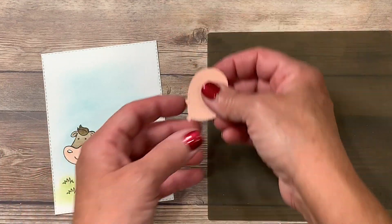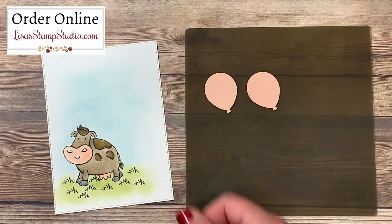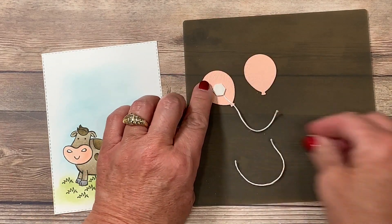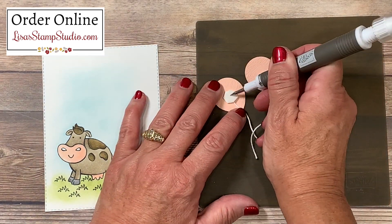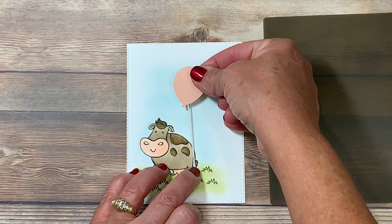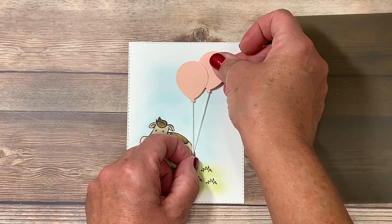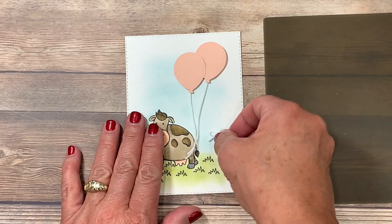I've got the silicone craft sheet here — I love working with it because adhesive, liquid glue, and hot glue will not stick to it. I'm turning the balloons upside down on my work surface. I've cut two pieces of white baker's twine, about three inches in length, and I'm going to anchor the twine down using dimensionals — placing each one on the back of a balloon. Using my Take Your Pick tool with the paper piercing attachment, I'll lift off the paper backings and position the balloons on the card, making sure they fall closely to the top of his tail. I can overlap them or place one in front of or behind the other.